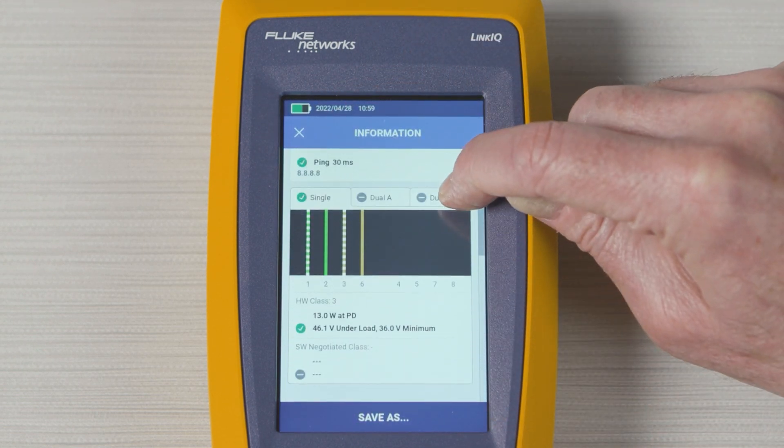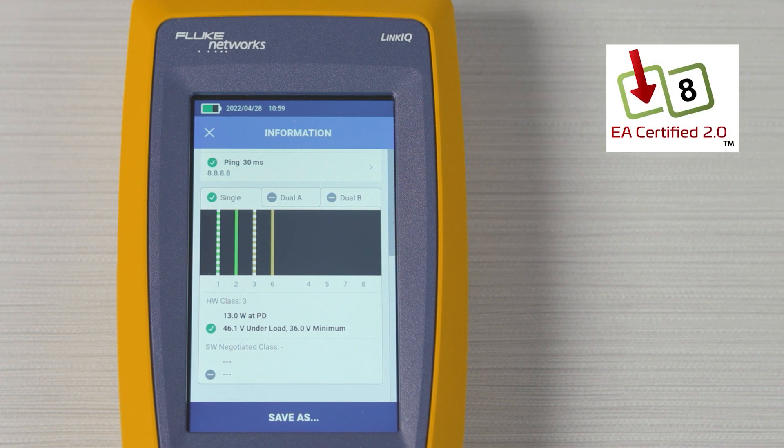The LinkIQ is Ethernet Alliance certified for testing all IEEE compatible versions of Power over Ethernet. It displays the class and amount of power, and also places a load on the circuit to ensure the power is really there.